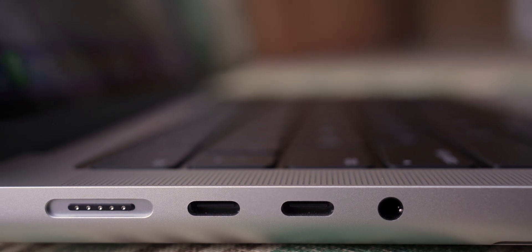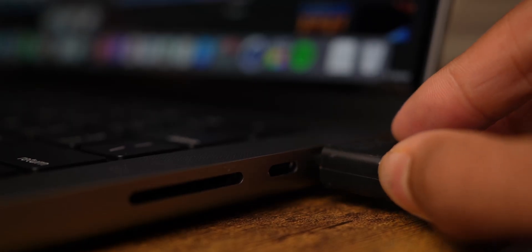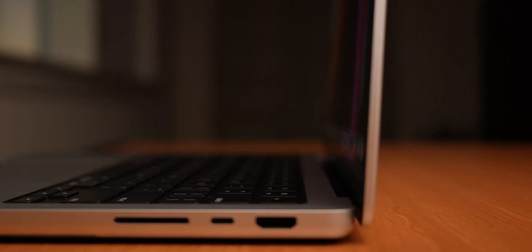There are three new port additions this year, which includes an HDMI port, MagSafe 3, and an SD card slot. I've been really loving the use of the SD card slot to transfer files from my camera to Final Cut, and I think there are so many applications for this port, and I'm really glad that they brought it back.